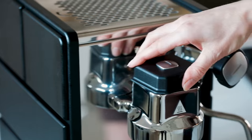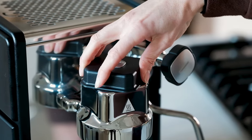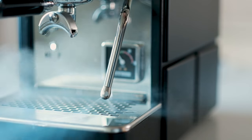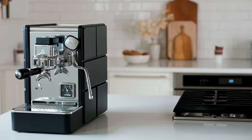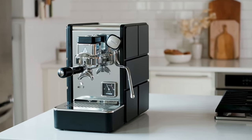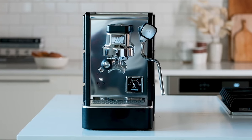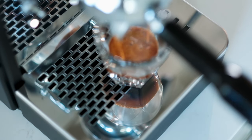So how does it brew? Turn the group-mounted paddle to brew, and to steam, use the standard knob and two-hole steam wand setup. While Stone machines may lack some of the more complex programming options you'll find on other prosumer machines, it's going to be a great choice for anyone looking to step up their espresso machine from a Nespresso or a Keurig.